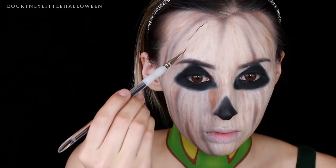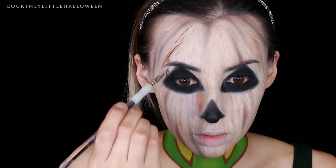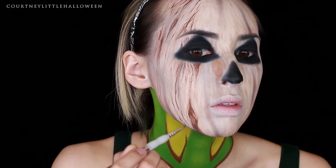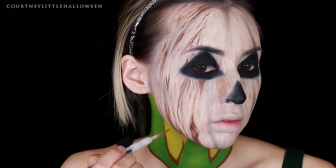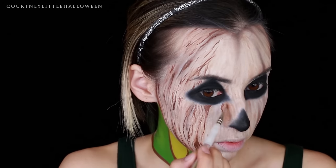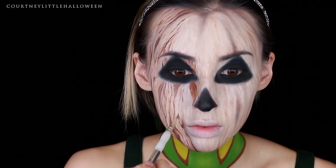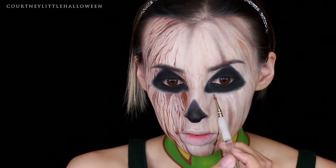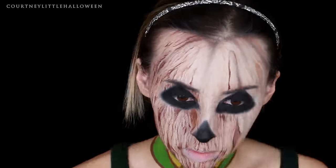Once I was pretty happy with how that was looking, I went in with the brown body paint again on a small detail brush and started creating the wood grain effect. I'm making a lot of lines in varying thicknesses — some straighter, some more wavy — as well as some knots. I wanted very little negative space, meaning as many lines as I can fit on my face, though I'm keeping some blank lines as those will serve as highlights later. Pull up some reference photos of rough wood grain texture if you need to. I'm letting my brush wander a little back and forth rather than keeping it straight to give a natural wavy look, and it is pretty time consuming but really fun to see the texture come to life.